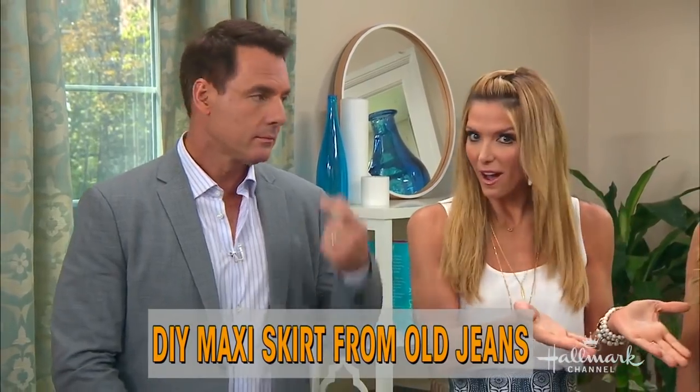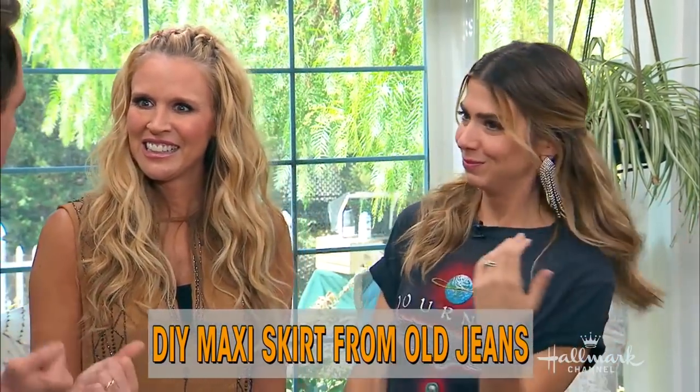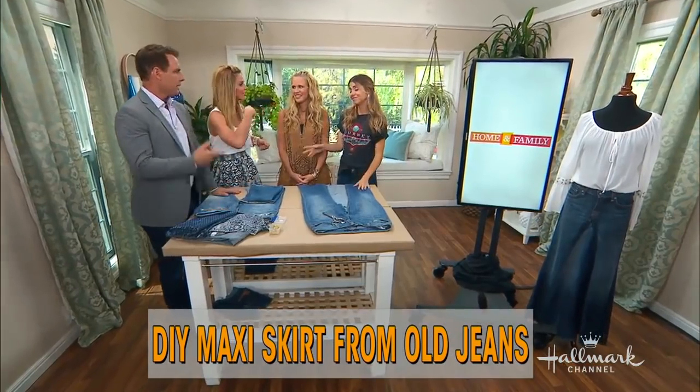I just want to let you guys know, maxi skirts are not going anywhere this season — they're actually hotter than ever. Our own hot Orly Shammy is here to show us how you can make your very own maxi skirt. It wasn't on the card — I just said it.